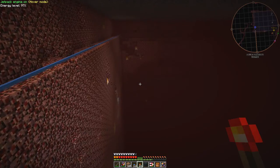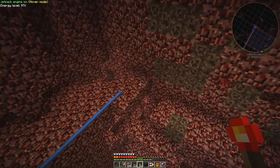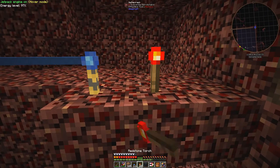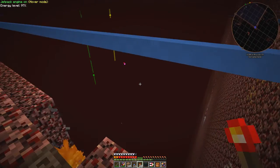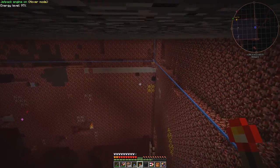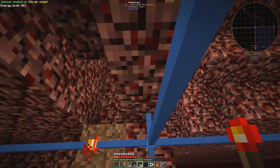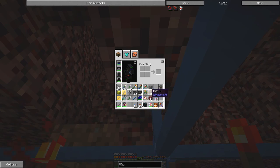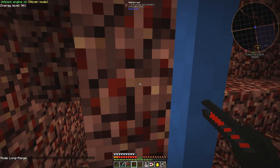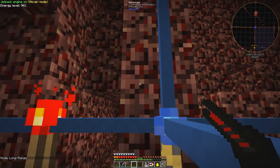Go down here and set the next landmark over in this corner. Now I need to mine along here for 64 blocks, which is what I want the mining laser for. We need the mining laser on long range — that's exactly what we want. We want to go up here first.